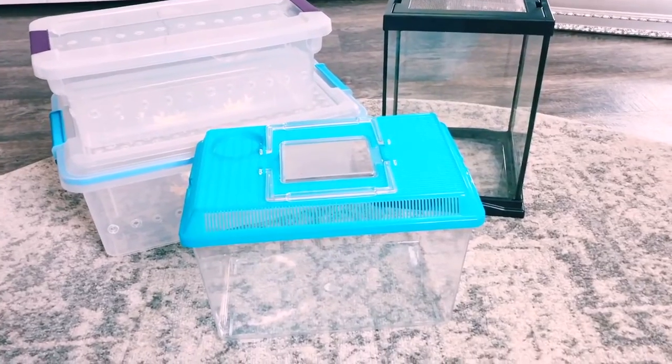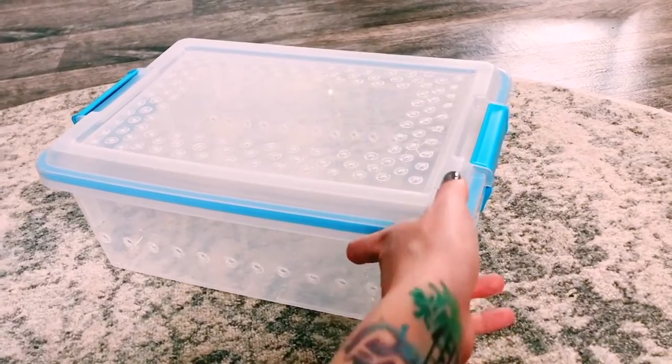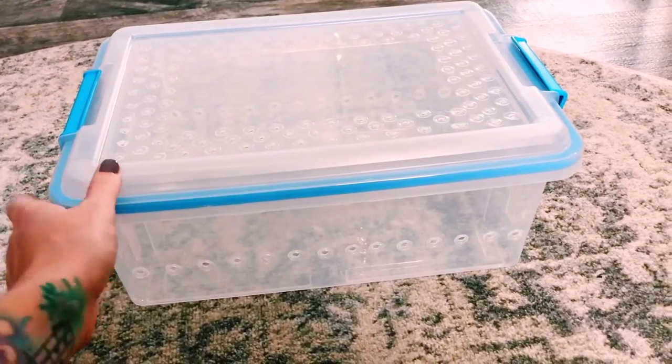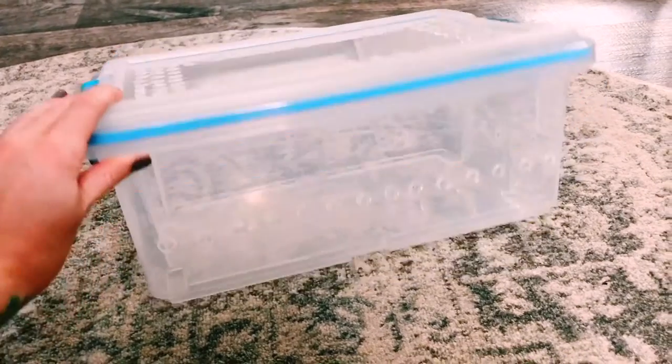For hatchlings, you definitely want to keep their setups small and simple and use paper towel substrate to make sure that you can tell they are pooping, because if they are pooping then you know they are eating and they are healthy. You want to mist daily, but make sure you're not over-misting if they are in a tub, because over-misting can cause respiratory infections in the babies if you do not have proper ventilation. You want to have holes on the top of the tub and all around the tub to ensure proper ventilation.